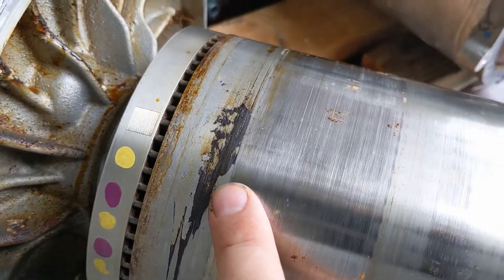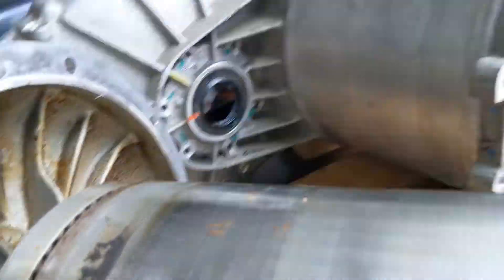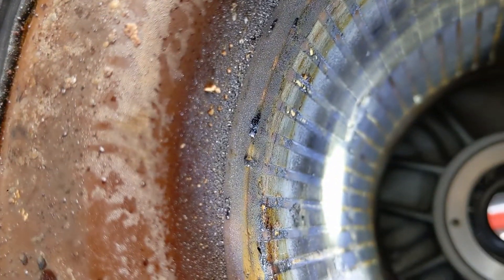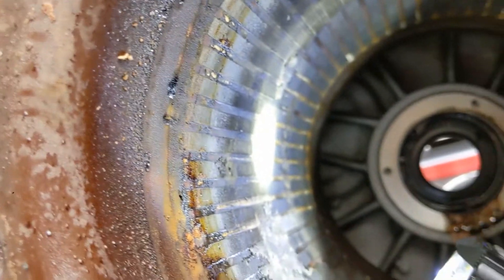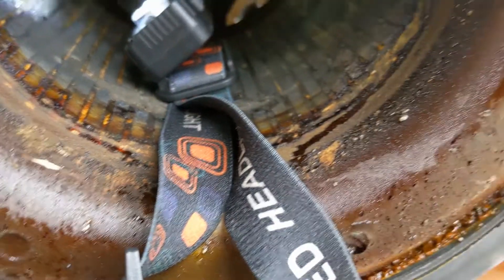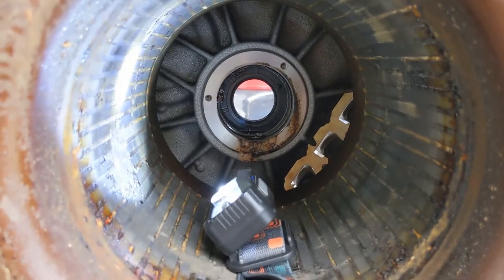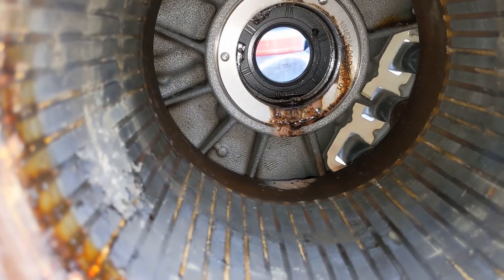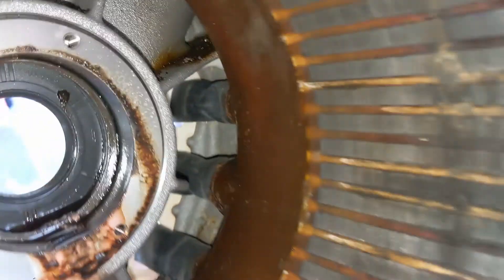Now I can see all the gunk inside of the rotor housing, gunk on the rotor, and more debris over there and inside the housing. It's not clean for sure, so we have to clean it out. We also see that there is no Aegis ring in this motor.